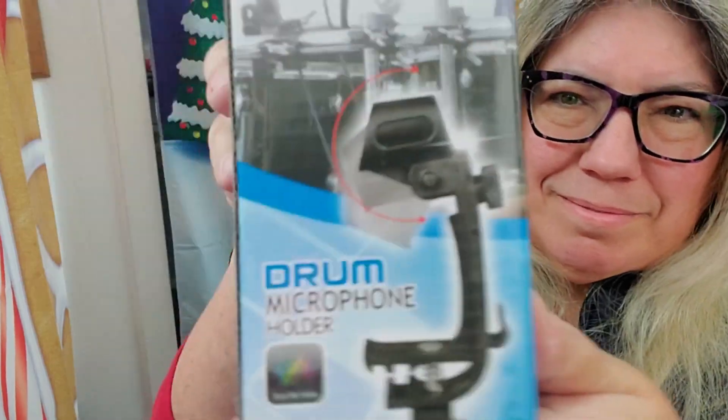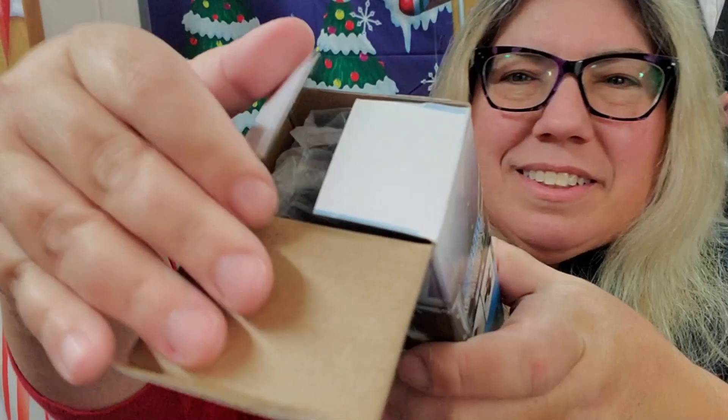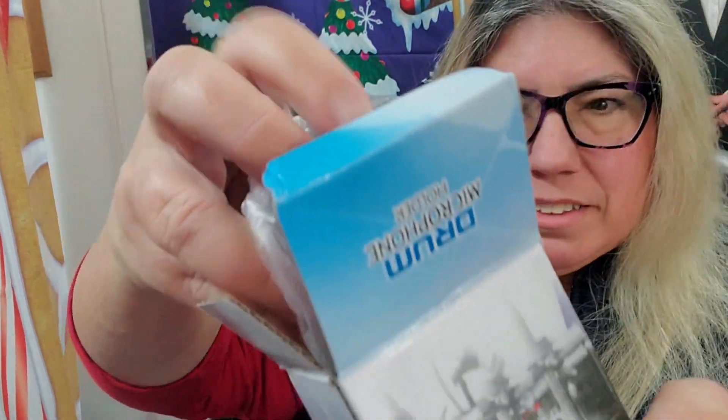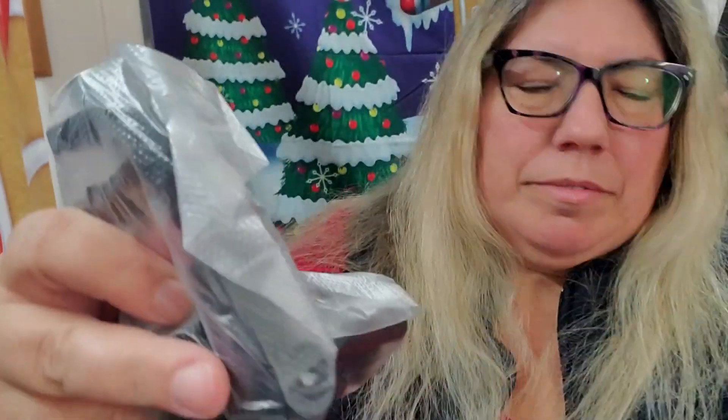Today I want to show you this two-pack drum microphone clip. It's an adjustable drum rim clip, crafted for musicians who demand stability and precision in mic placement. It's perfect for drum kits, percussion, and even specialized instruments. This set offers ultimate flexibility and quality.